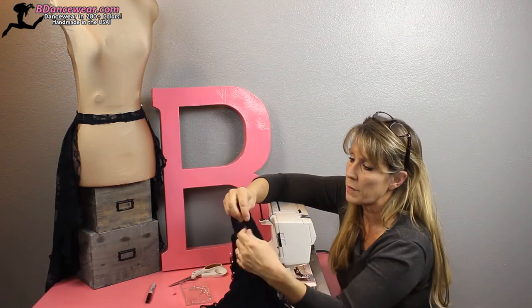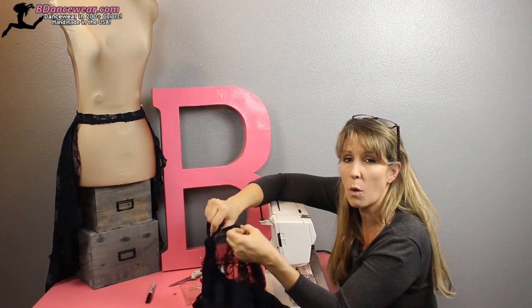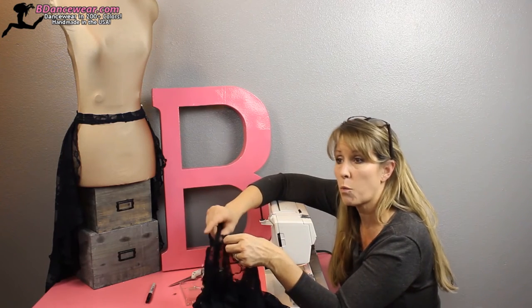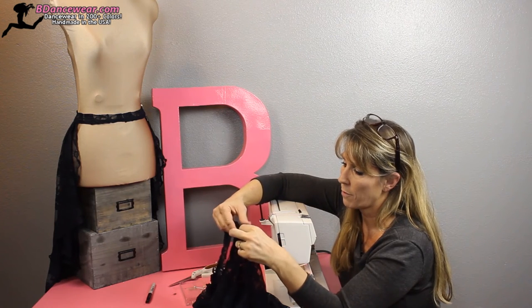Now go to the other side. You want to make sure the pleats or folds are going the same direction, because you don't want one going to the right while the other also goes to the right. If one goes to the right, you want the other side to go to the left. Go ahead and fold that.